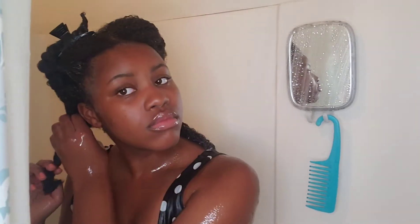Right here I'm going to untwist my hair from the pre-poo and we're going to rinse it out.